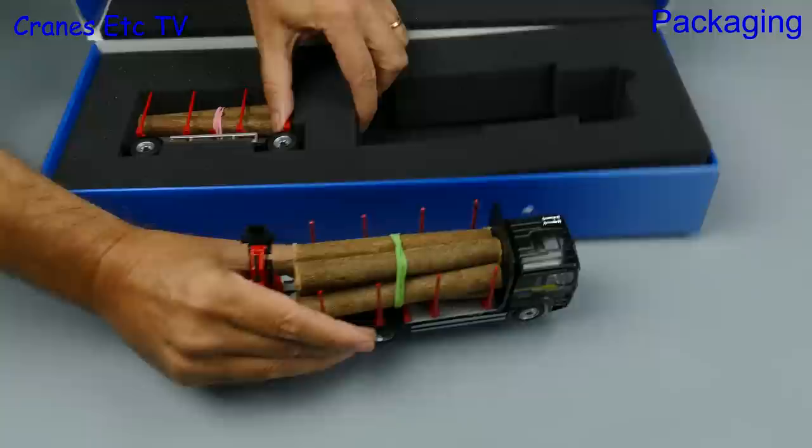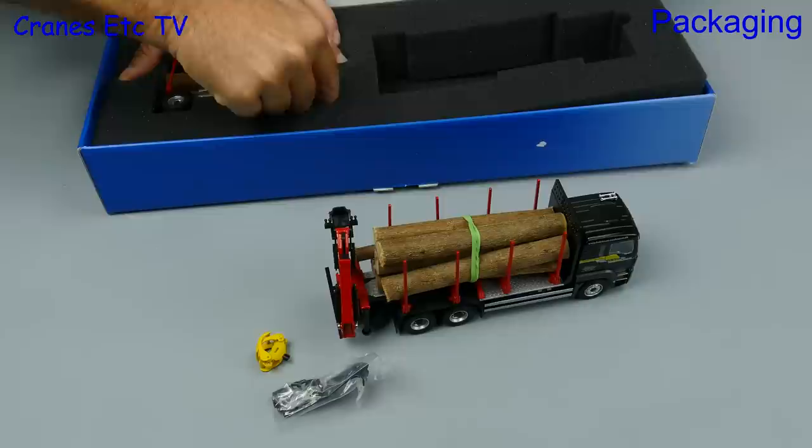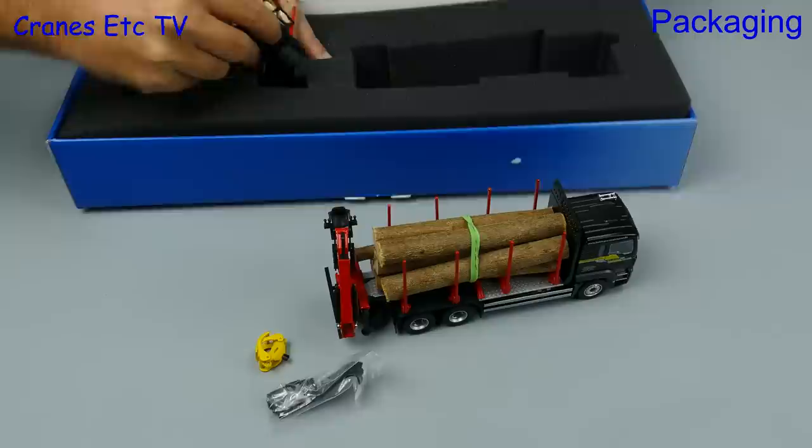The model comes in a very good quality box with foam rubber inserts, so the model is protected well, but it can be a little bit tricky pulling it out. Conrad models are always robust so it's not too much of a worry getting the parts out of the foam rubber.